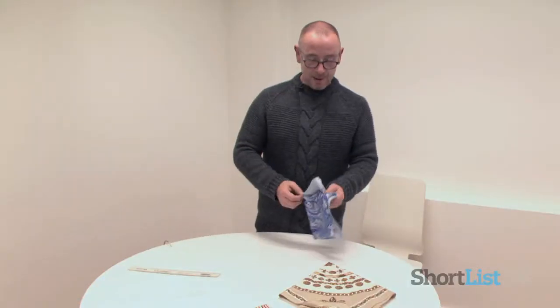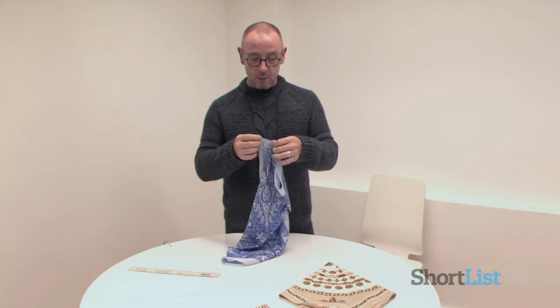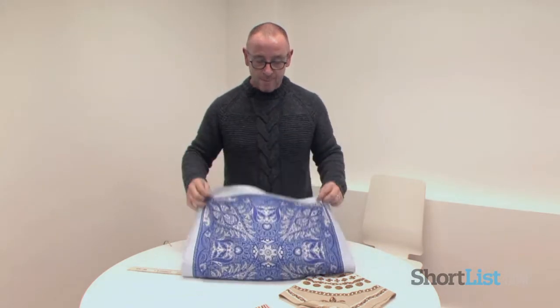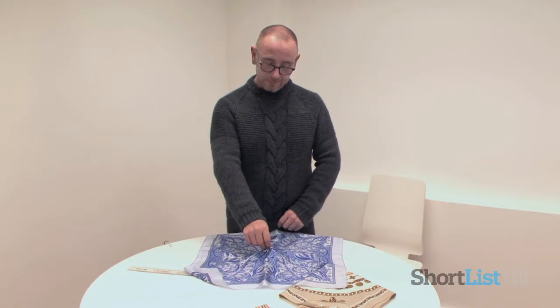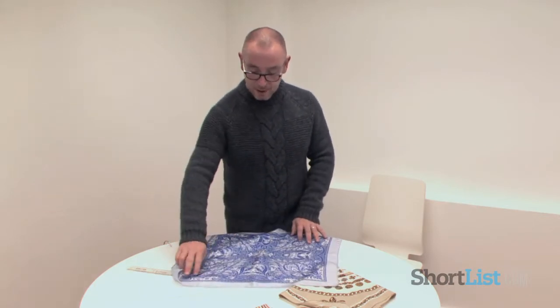The other trend that's happening at the moment has got more of a 70s feel about it. This is the one where you would need something more lightweight and liquid and fluid, such as a silk hanky. This is what is known as the poof. I'll show you the reverse poof as well, and a fancy one. You basically lay your scarf down.